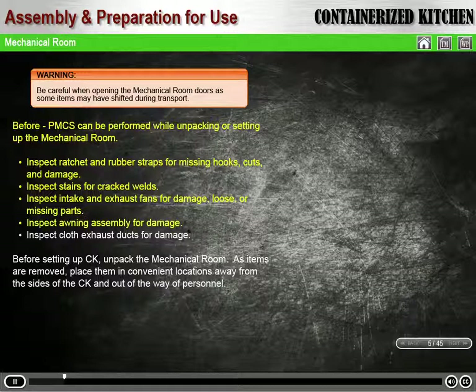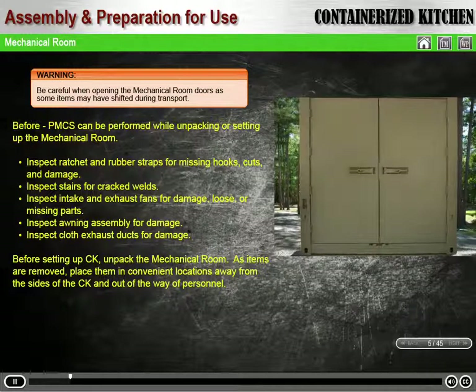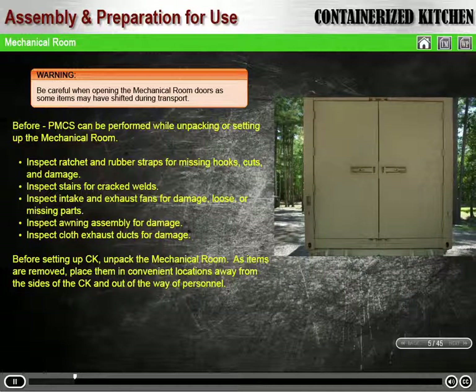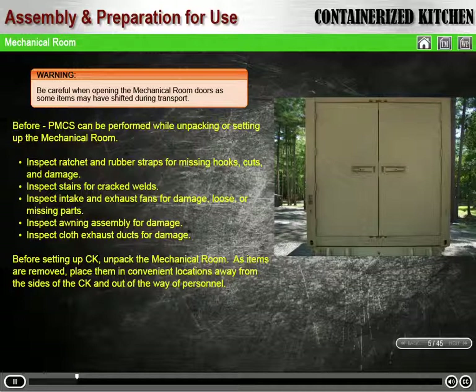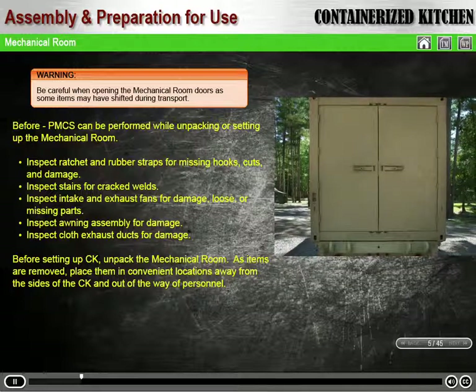Inspect awning assembly for damage. Inspect cloth exhaust ducts for damage. Before setting up the CK, unpack the mechanical room at the end of the container with double doors. As items are removed, place them in convenient locations away from the sides of the CK and out of the way of personnel.